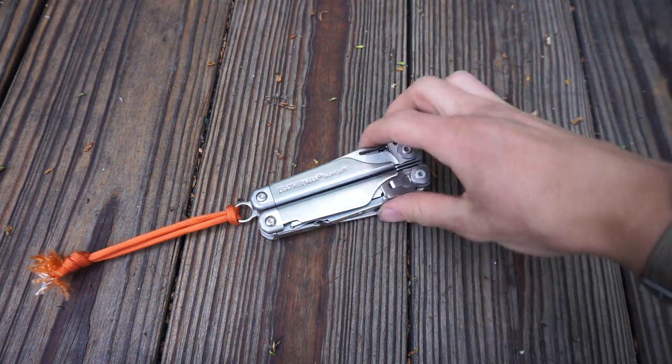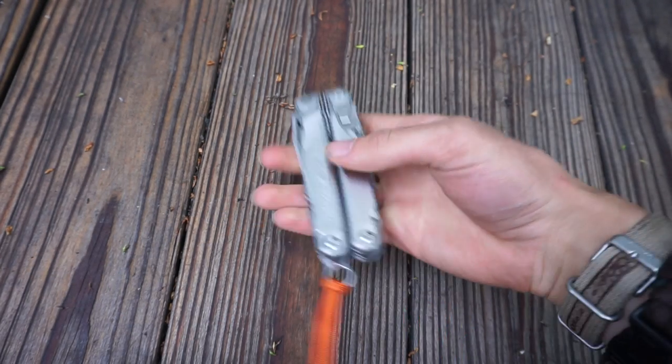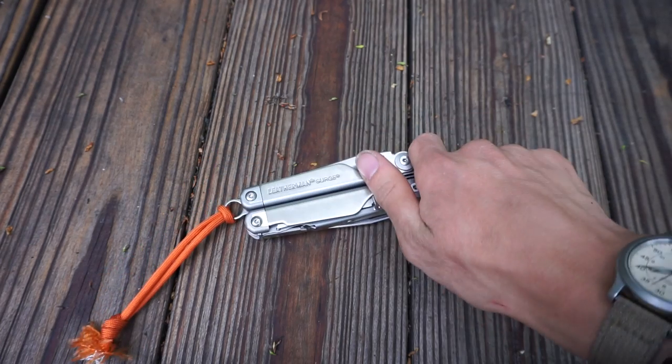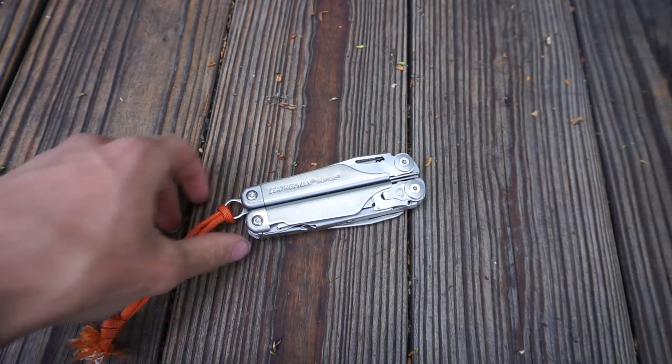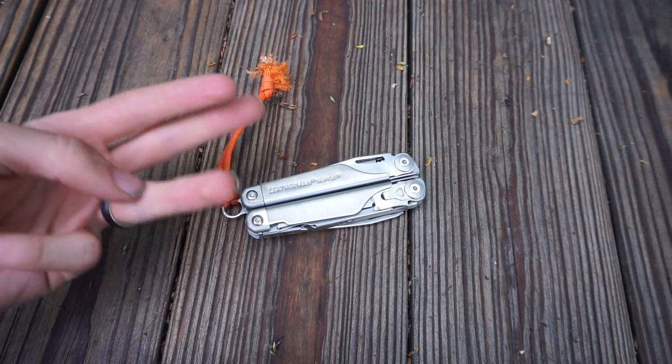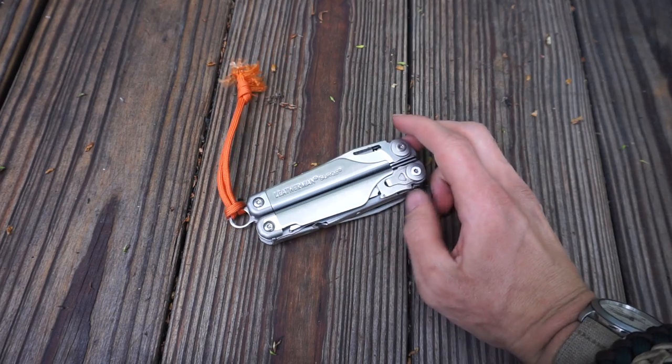You just bought yourself an awesome new Leatherman and you don't want to lose it. In this video I'm going to give you a few tips on what I do to prevent the loss of my Leathermans — having lost three of them in the past, this is what I do.